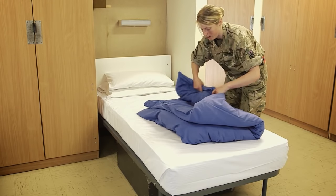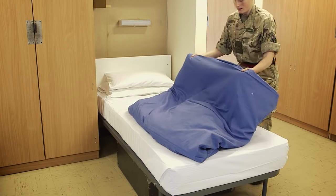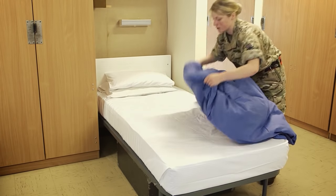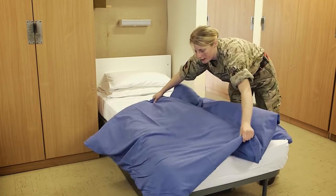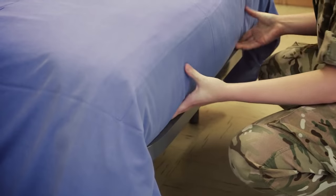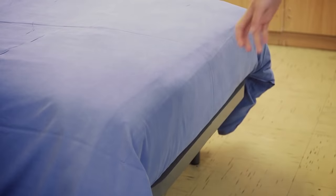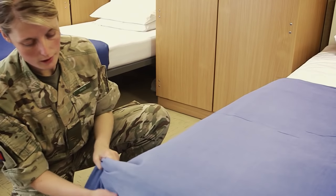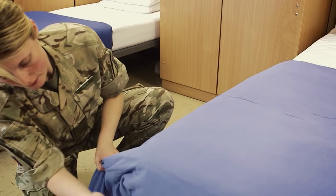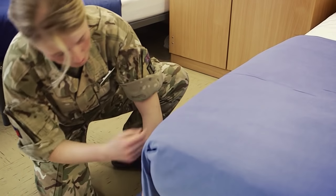At this point I'm going to open up the duvet so it goes completely over the edge of the bed, both sides, trying to make it as even as possible. This can take some time and practice. I've tucked that in and now I'm getting that as straight as possible.